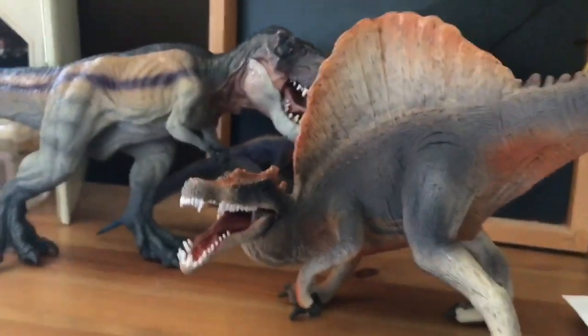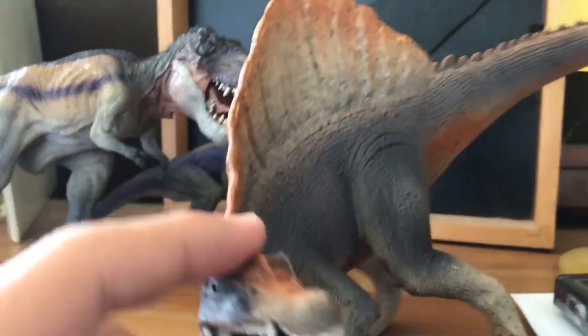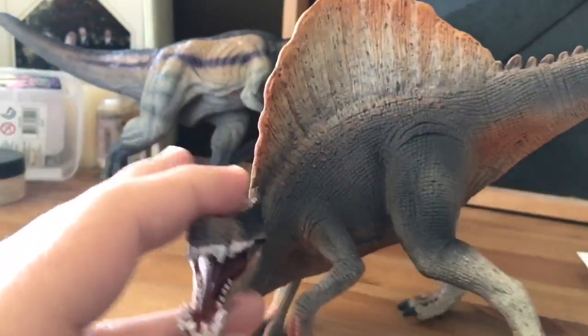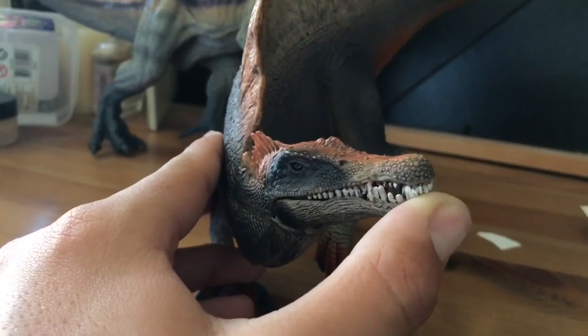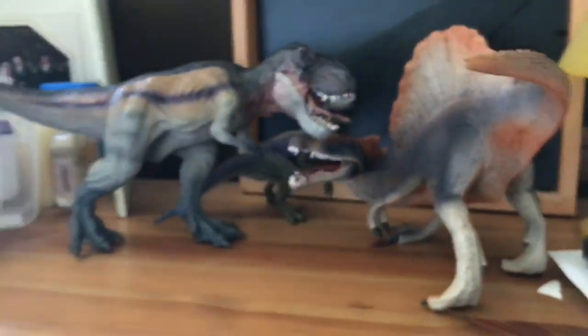Up next is the Schleich Spinosaurus. At first I thought I was really going to like this figure, but the sculpt itself is kind of annoying — it looks very cool, but thinking practically for using it for things, it's a little bit annoying. It still looks okay and I'm glad I bought this. I think it looks nicer than the last Spinosaurus Schleich made, however it still leaves things to be desired — there are things in this figure that aren't perfect.